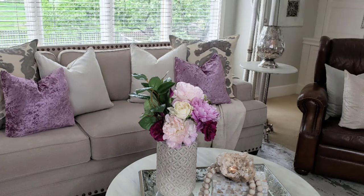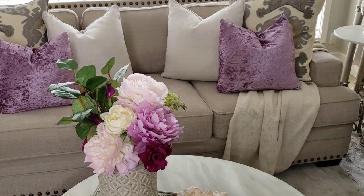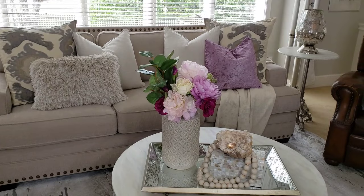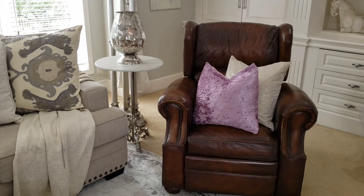Here I added the purple pillows. In this variation I took away one of the purple pillows and added a softer neutral. I also wanted to add purple to the leather chair, so I placed a lighter toned pillow between the purple and the brown.